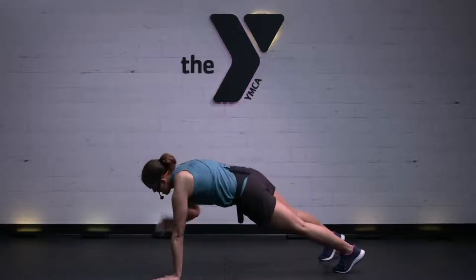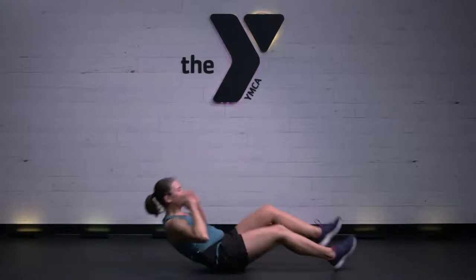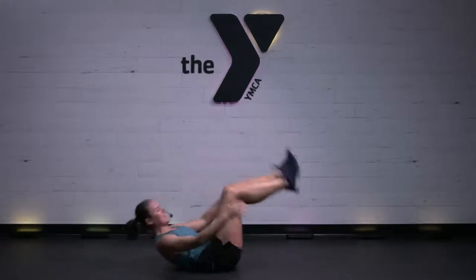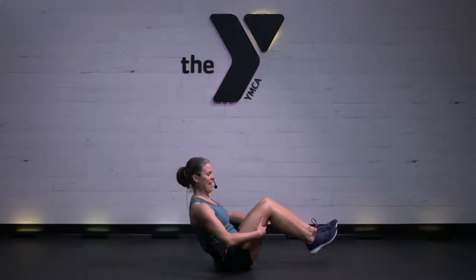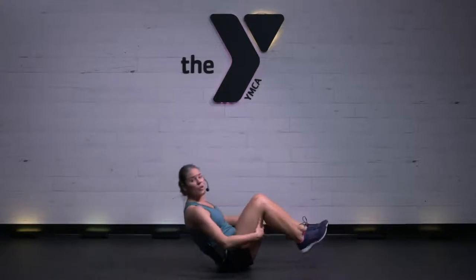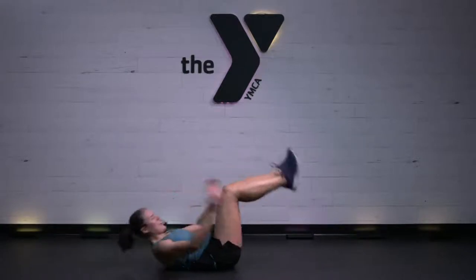We're going to flip it right over to our backs. 3, 2, 1 — we've got some rolling sit-ups. Options here: come on up and sit tall, maybe hands go behind the back of the legs. These will make you feel powerful — come on up. Another option would be a crunch. But remember, we're only here 30 seconds. There you go. 10 to work.